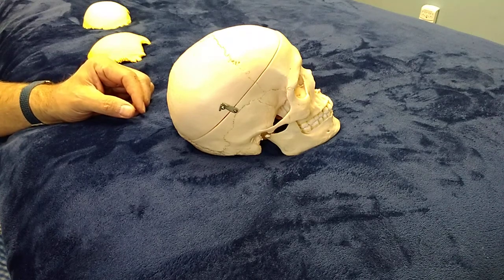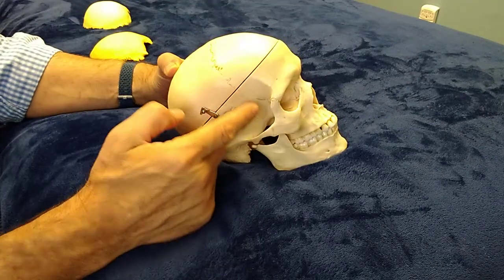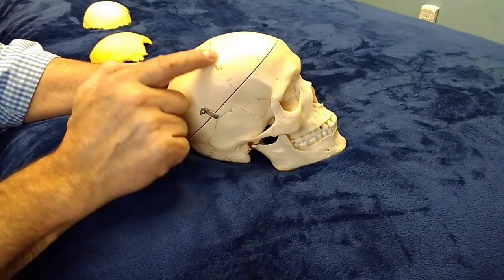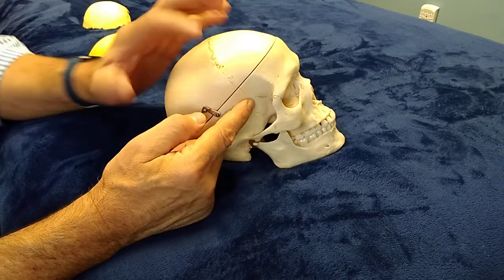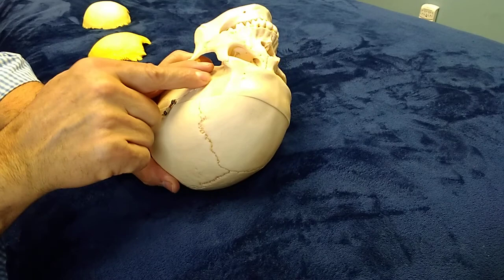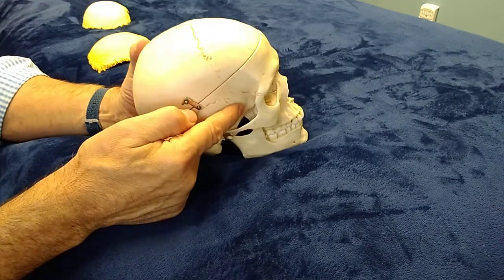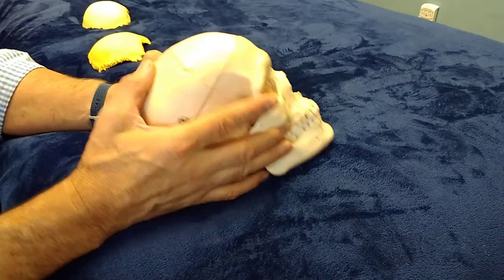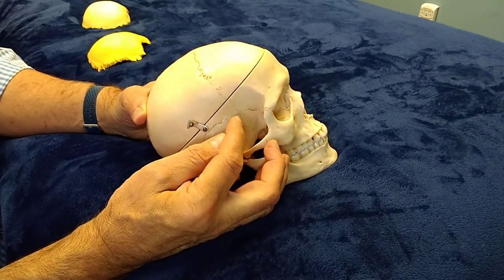Hi, I'm Tony Preston. Today I'd like to talk about releasing the coronal suture. The coronal suture extends from one temple or sphenoid wing across the top of the head to the other sphenoid wing or temple. This coronal suture separates the frontal bone from the parietal bone.